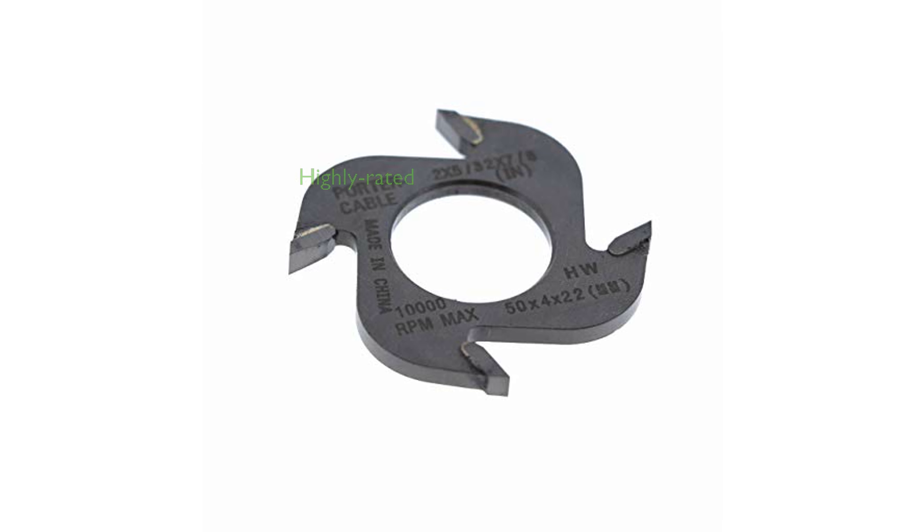With a review score of 4.2 out of 5 based on 57 reviews, this blade is well-received by users, highlighting its reliability and performance.